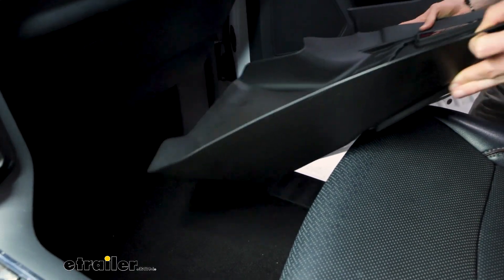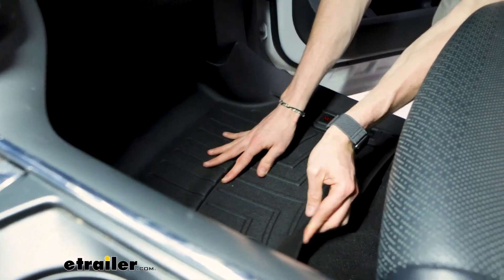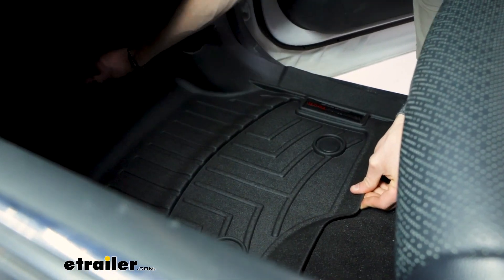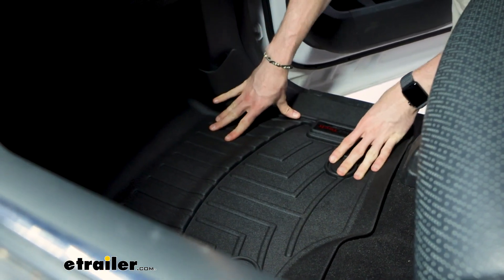For the passenger side mat, the mat itself does have those spots for the anchor points, but on our F-150 we don't. So friction will do the job from there.